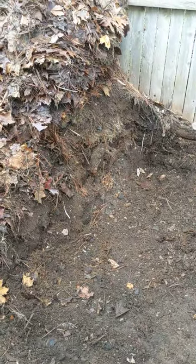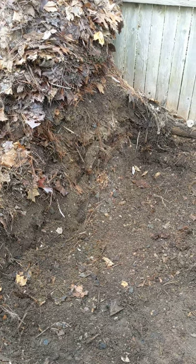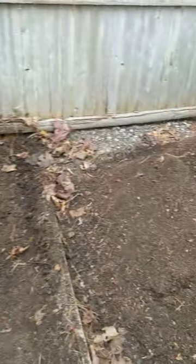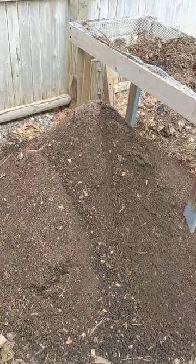I dig holes in the pile and chop it up with the shovel as I'm digging the holes. Once I dump the compost in there, I chop it up with the shovel, then bury it so I don't get animals digging in it. And I stick to vegetables and things that won't attract animals as much.